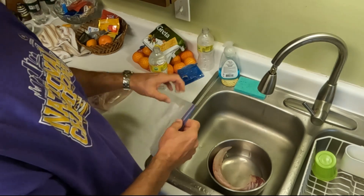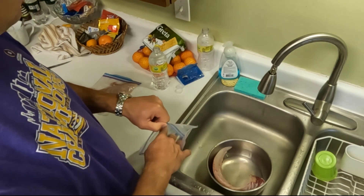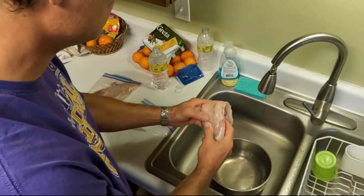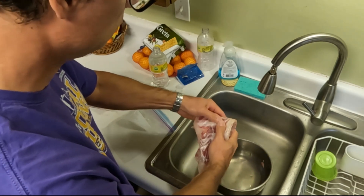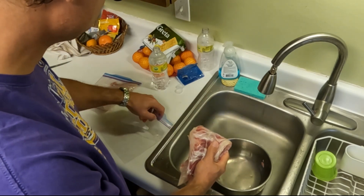Some people like to put as much fish as they can in the bag. These quart freezer bags will hold about two to two and a half pounds of fish, but that's a lot of fish for just a husband and wife. When we had our children at home, we'd go ahead and cram as much fish in there as we can.